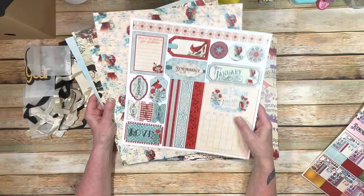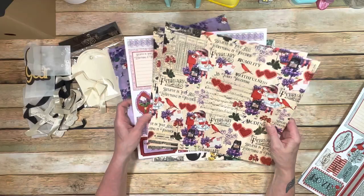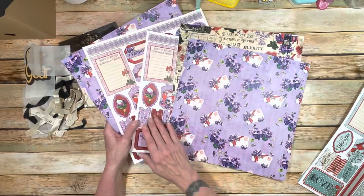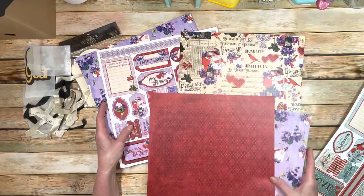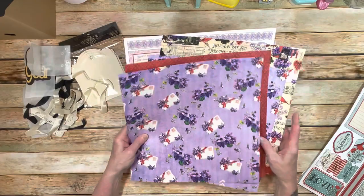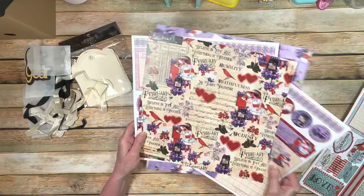So this is January — let's flip through all of the rest. February — look how gorgeous this paper is. I'm digging the purples and the reds; it's just super, super stunning. The back of that page is more of the purple, and then the back of the cut-aparts is this gorgeous red. The bonus page has purple and red on the other side. February has these gorgeous, gorgeous colors.